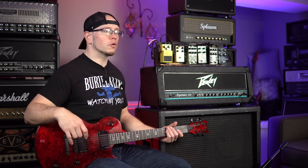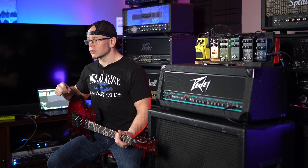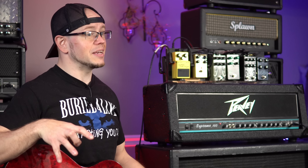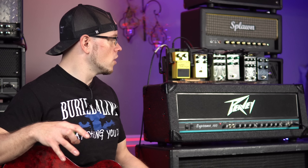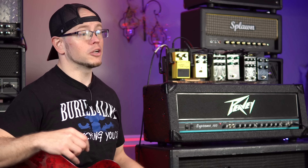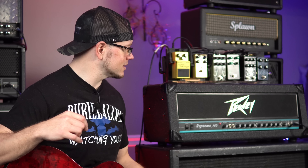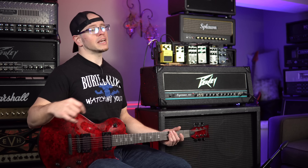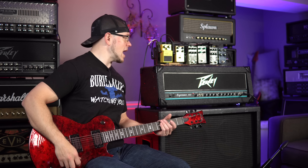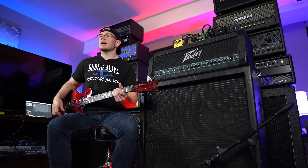I've been lucky enough to find one of these for a hundred bucks. I found this one with the matching cabinet with Celestion K85s for $400 — which right now is a great deal, though a couple of years ago that cab was worth a hundred bucks and the head was worth a hundred bucks. It's crazy to see how much the value on PV items, especially the old solid-state stuff, has started to climb. But they're worth it all day long. I would not be mad at using this amp for any of the bands I play in.